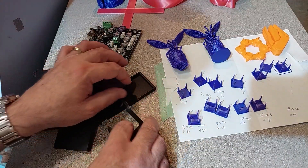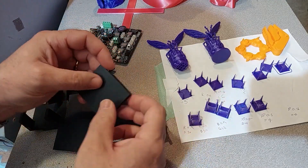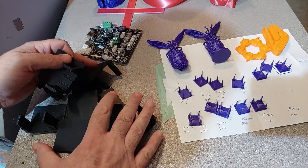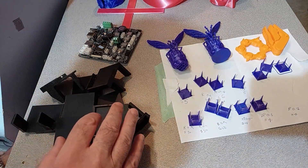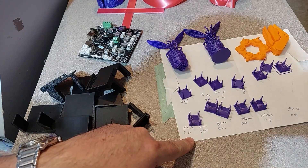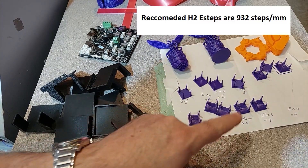I modeled mounting brackets until I got a model I was happy with in order to mount it. After that, I had to do some tuning — first my E steps, and then my stringing calibration.